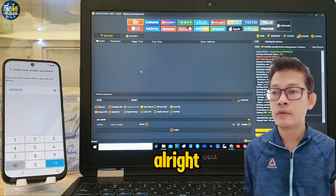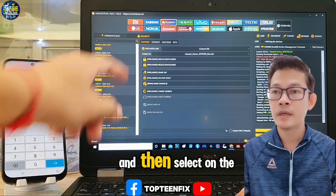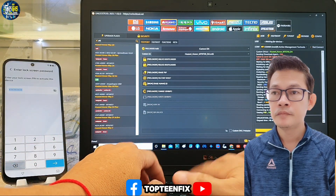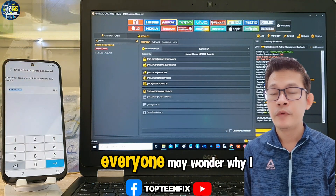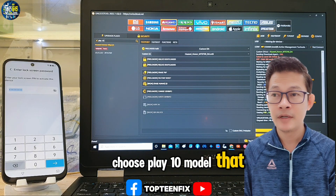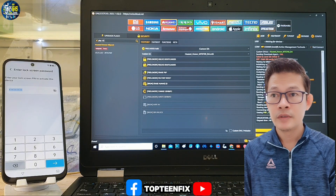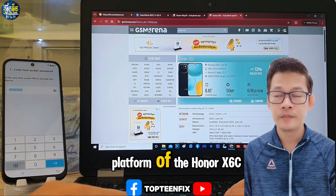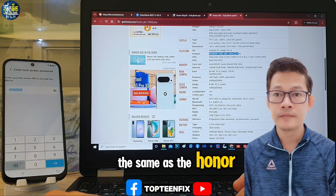Let's go to the unlock tool. We have to select the Huawei option, then select search and type 'Play 10.' Everyone may wonder why I choose the Play 10 model — I will explain. I choose the Honor Play 10 because the platform of the Honor X60 is the same as the Honor Play 10.